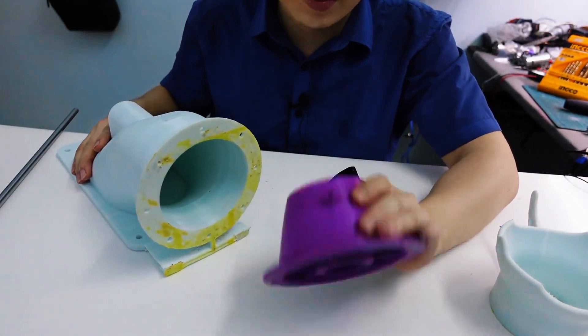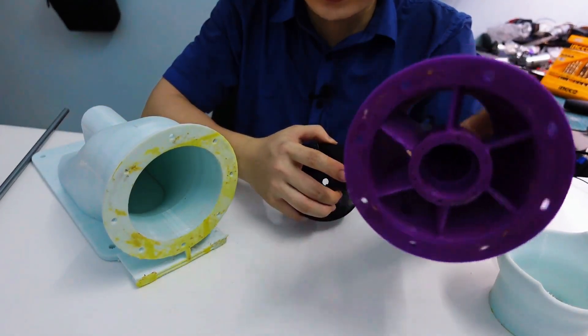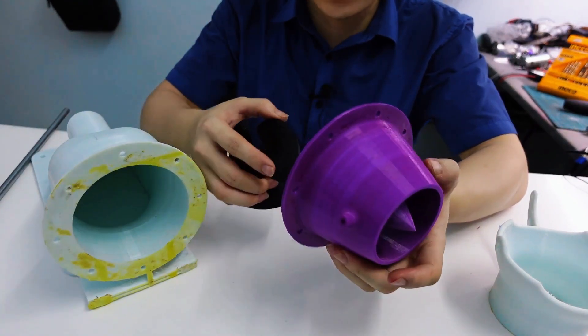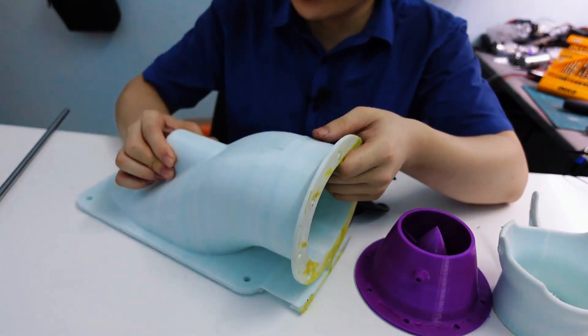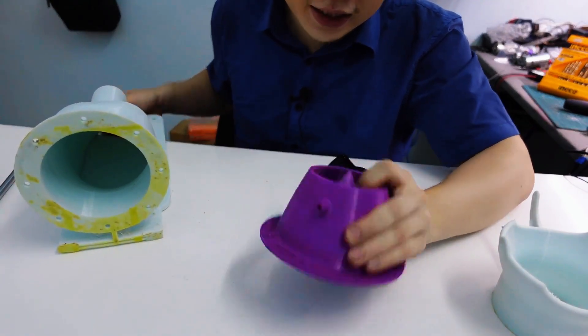Everything has been carefully designed and modeled beforehand — the fan blades, the shaft, the casing — all measurements are precise so everything fits together seamlessly. Now that all the components are ready, I'm going to walk you through the assembly process step by step. Watch closely, because once this thing is put together you'll get a good look at how the full setup works.